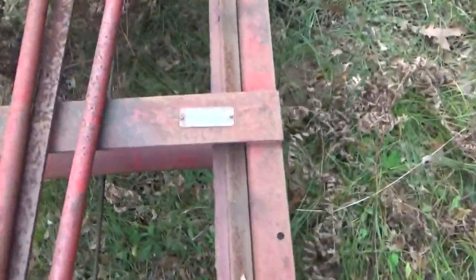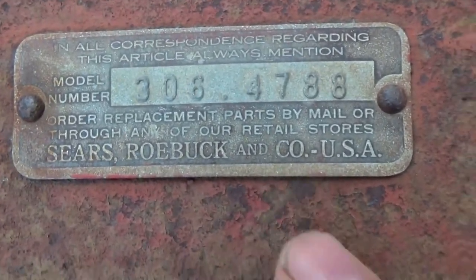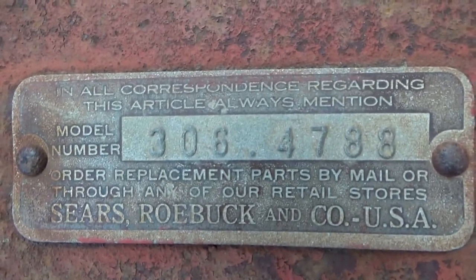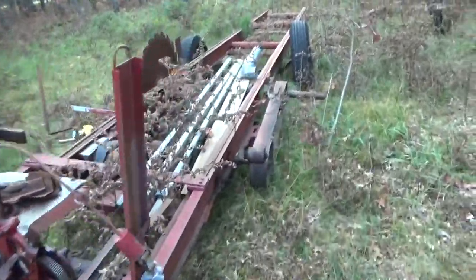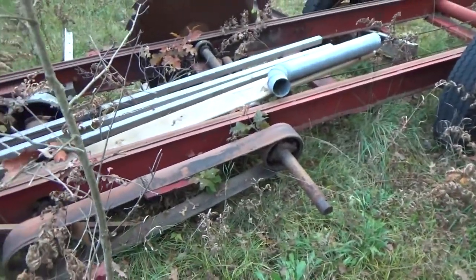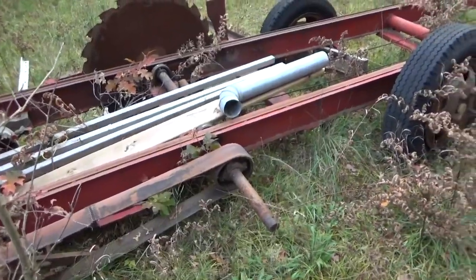Here is the original tag — Sears Roebuck and Co — but I looked it up and it's made by Foley Bell Saw. Some parts, some of the extensions, are from Foley Bell Saw as well. It's powered by a tractor, which is exactly why I got that tractor.